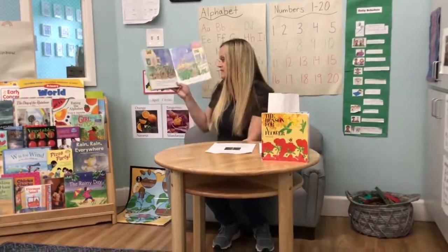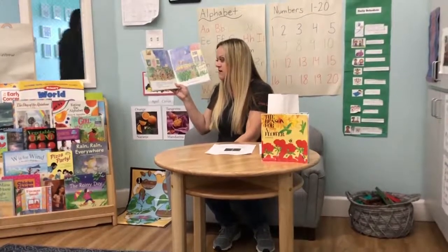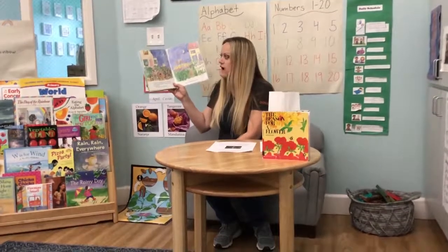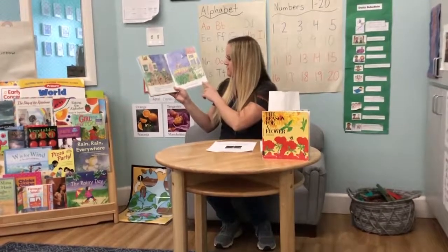At night, Bear slept lightly so he would be able to hear anyone who might wander uninvited into his garden. "Who's there?" he would growl. But Bunny slept like a ball of yarn.